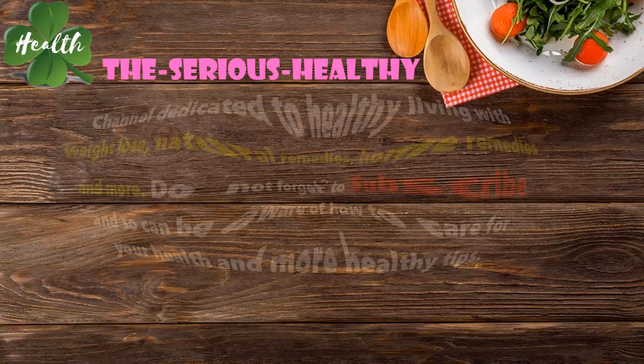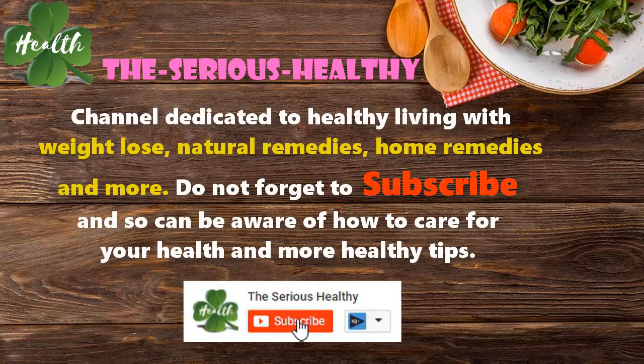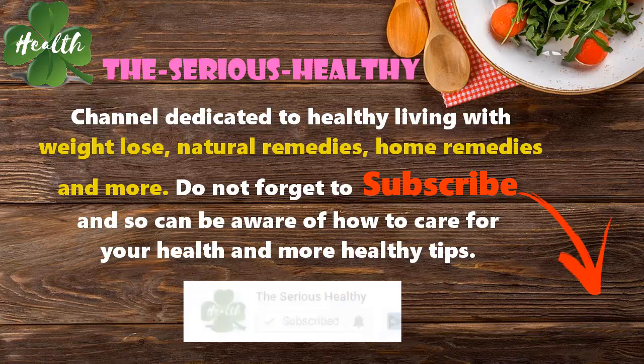Welcome to the Serious Healthy channel, dedicated to healthy living with weight loss, natural remedies, home remedies, and more. Do not forget to subscribe so you can be aware of how to care for your health and get more healthy tips.